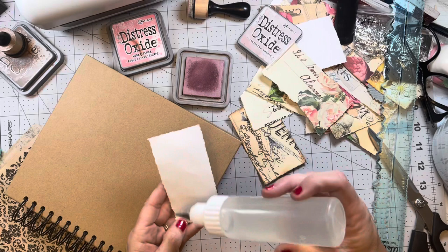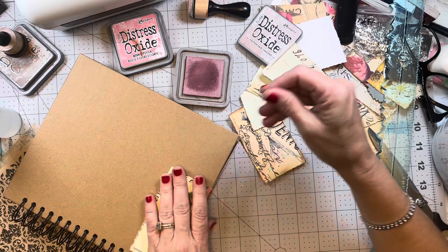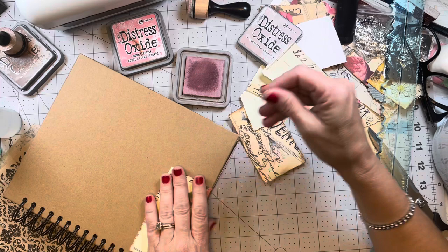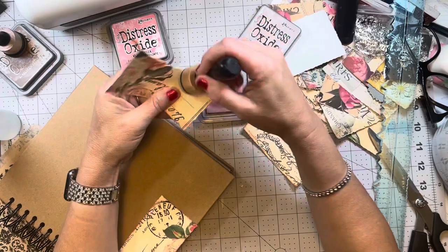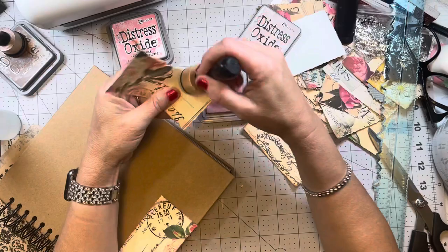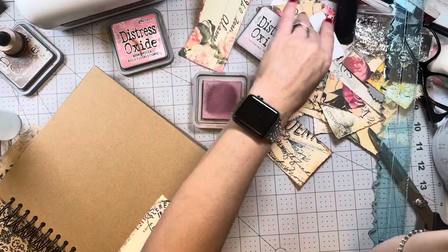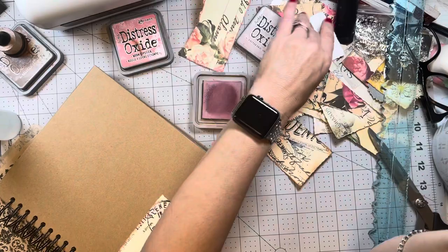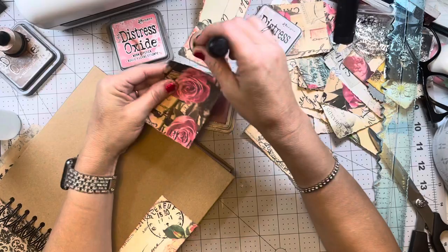I'm just going to start gluing stuff down. I'm going to try not to overthink, but I normally do end up overthinking. Let me go ahead and ink quite a bit up first — I don't need a lot of ink, but I do want to ink so you can see the torn rough edges. Oh, and I got my e-club kit in from Miss Edith with Scrapbooking With Me! Now I'm trying to figure out what I want to make with that. Who all got their e-club kits? Let me know in the comments what you're planning on making.